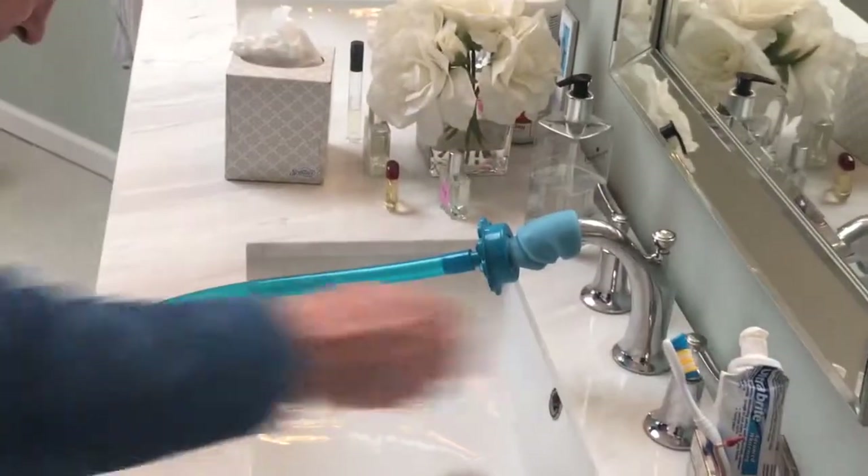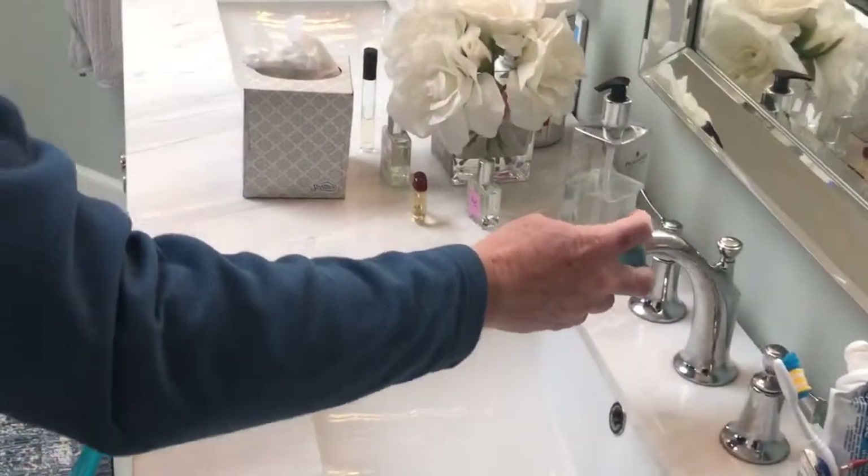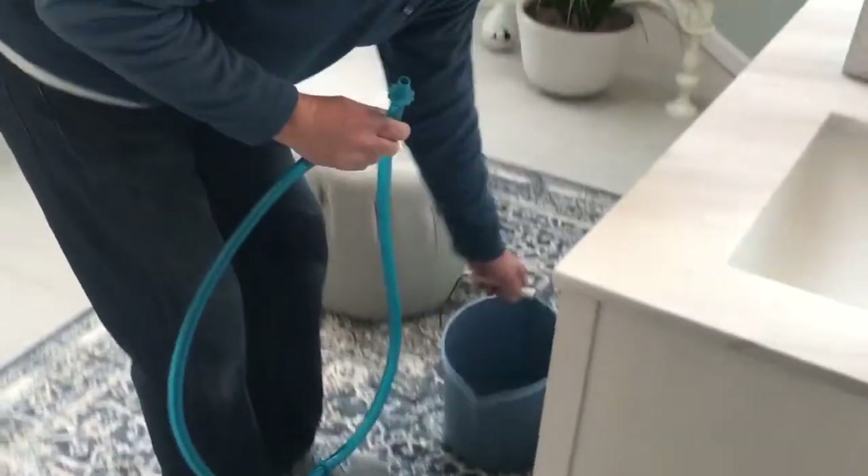I fill up my bucket and take the Rinsaroo off that quickly. No mess, no fuss, full bucket of water. A great product, the Rinsaroo.